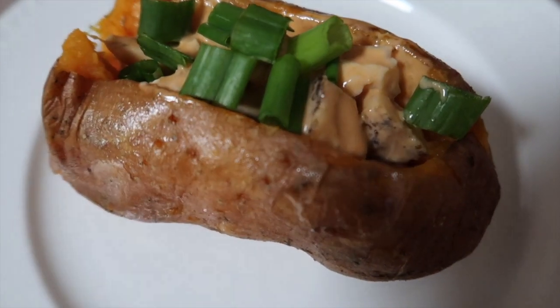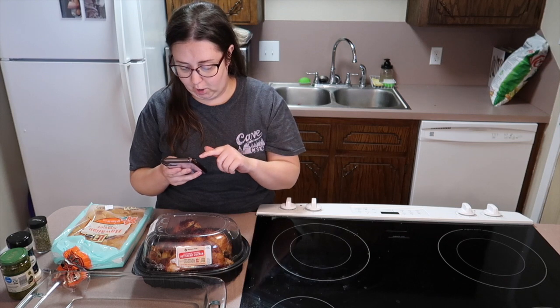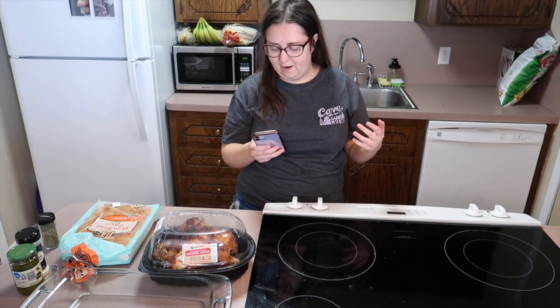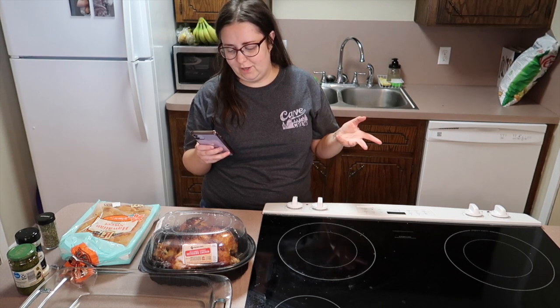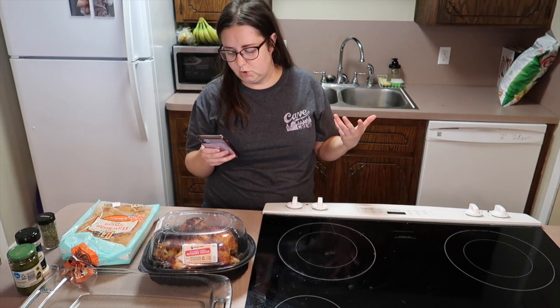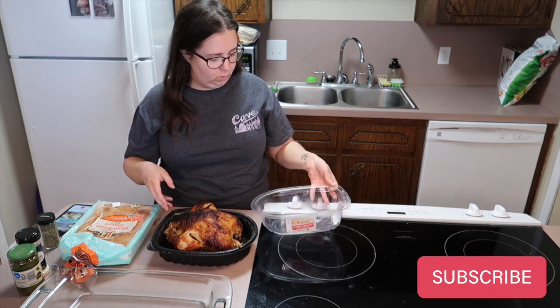Hello friends! Today we are making something really easy — pesto chicken pull-apart sliders, perfect for lunch. You know when you find a recipe on Pinterest and it sounds amazing but doesn't tell you how long to bake it? That's sort of what's happening here. It just says 15 to 20 minutes, so we're going with that. They want you to make your own rolls, but I'm not doing that — easy peasy.